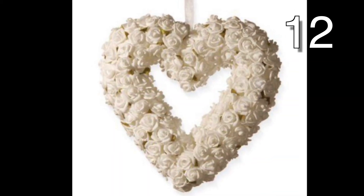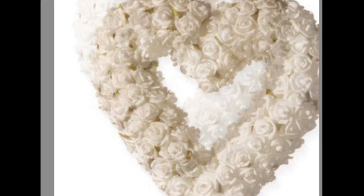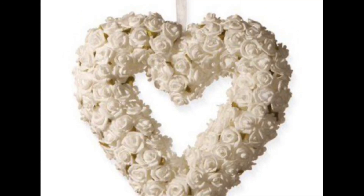Either cut a heart shape out of cardboard or use a heart-shaped foam wreath for your base. Cover the entire base with small faux white roses. Add a white ribbon to hang and you have yourself a beautiful wreath.